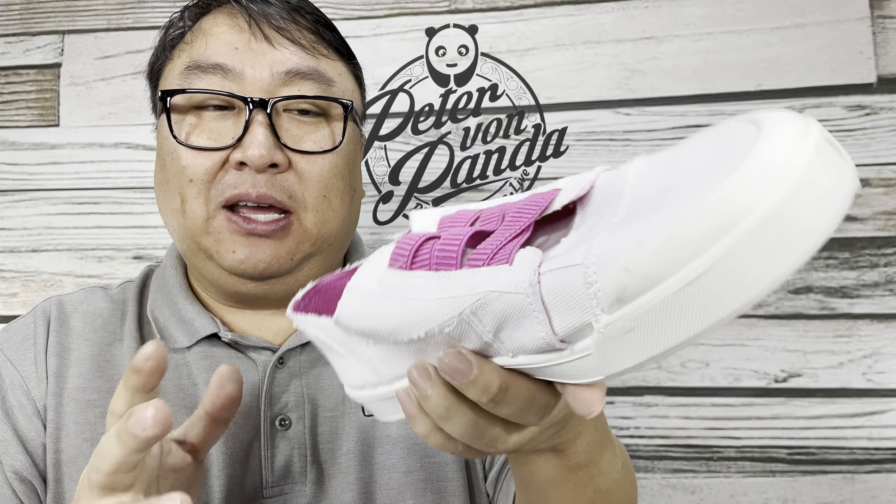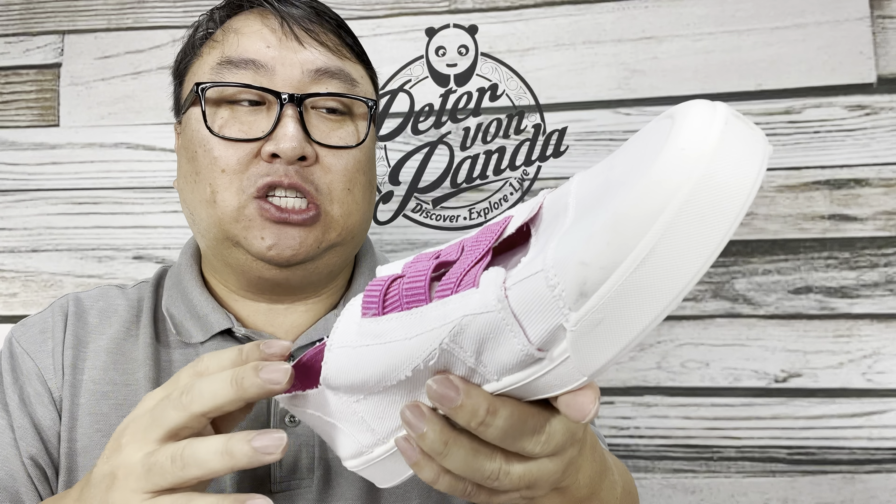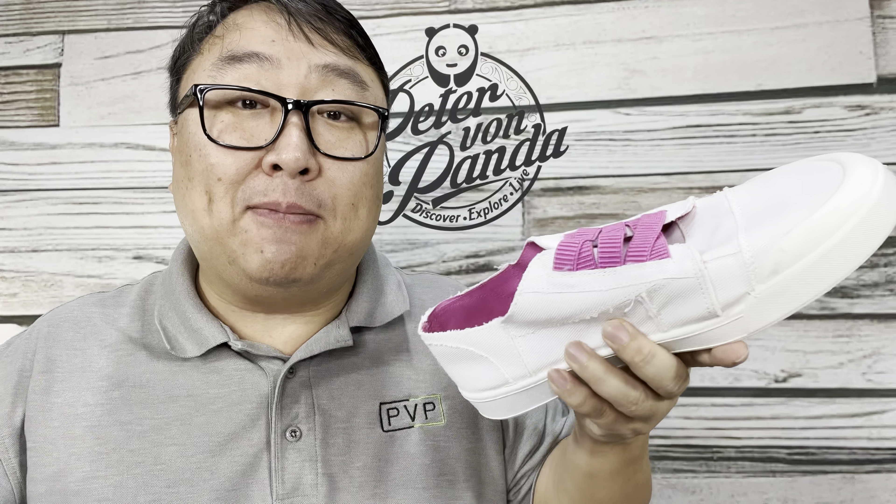Today I'm going to see if I can protect shoes with a spray. What's happening Panda Nation? Peter Von Panda here.